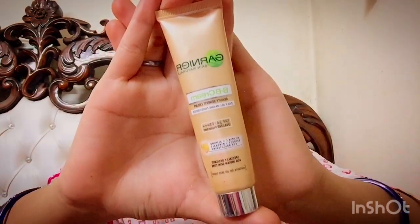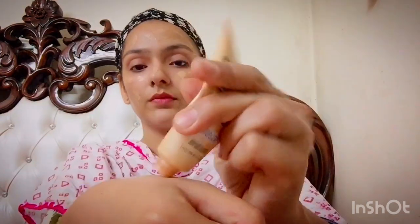Next I am using Garnier BB Cream, which I have been using since 2012 and it is one of my favourite BB creams. Take a little BB cream in your hand and spread it all over your face and your neck. Don't forget the neck — it is one of the most important parts.